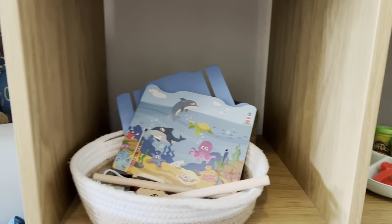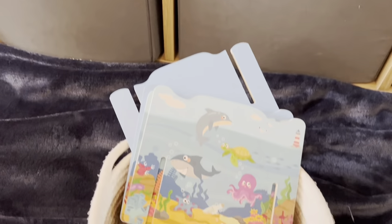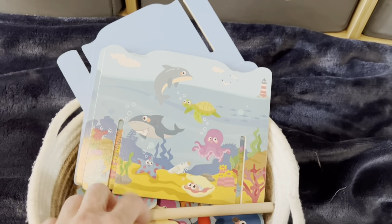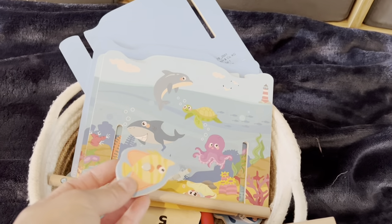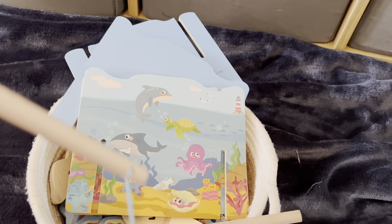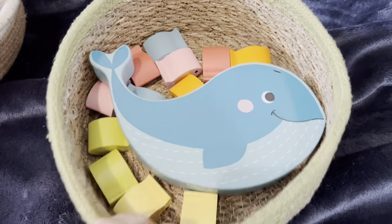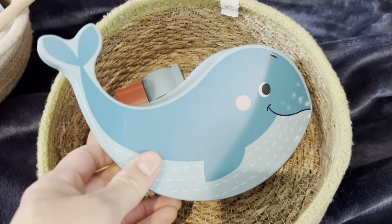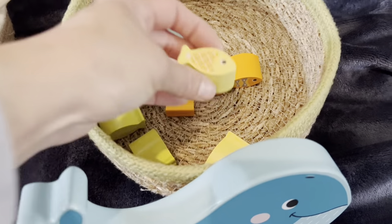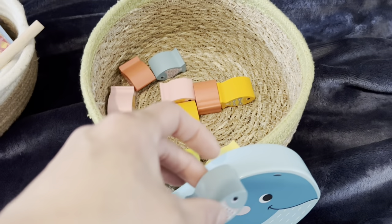In this tray we've got two games. This is like a fishing game — it was from Lidl or Aldi last year and it comes with all the different fish and two magnetic fishing rods to play. And then in this basket we've got a little balancing game also from Aldi, where you've got a bunch of fish and you just have to stack them up on top of the whale to balance it.